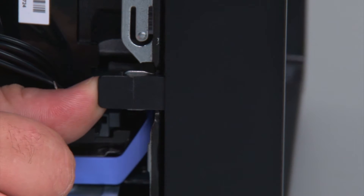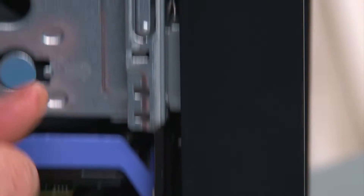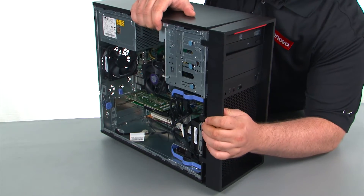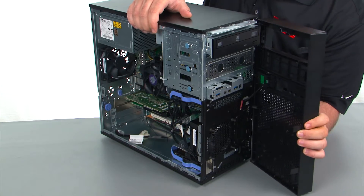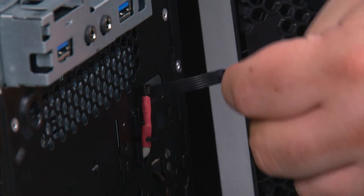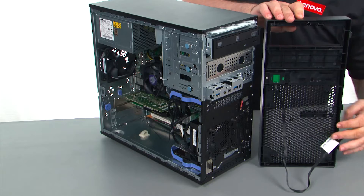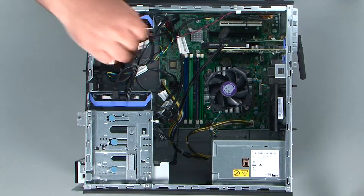You just want to press outward on the three clips to release them. Now we're just going to swing the front bezel open like a door, pull the cable through the hole in the front of the chassis, and remove the bezel.